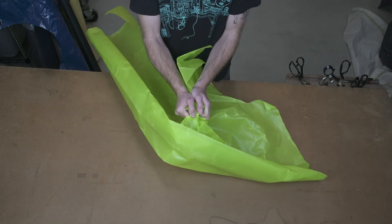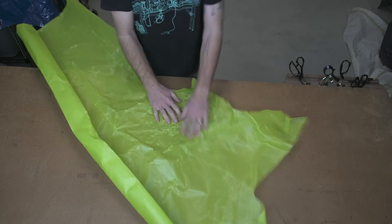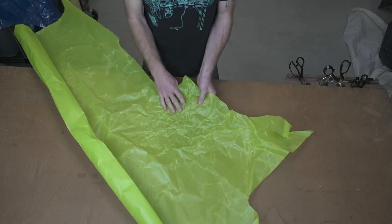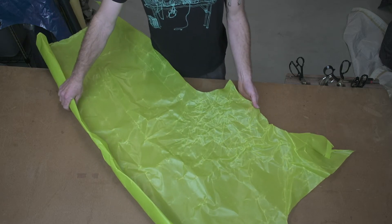It's got a nice matte texture to it, and the more it gets crumpled up, the cooler it looks. Very long-lasting fabric, super durable, and highly visible. So that's the Neon Green.